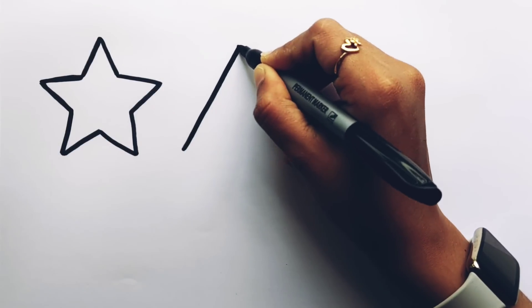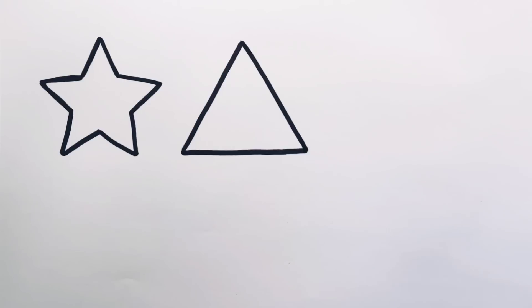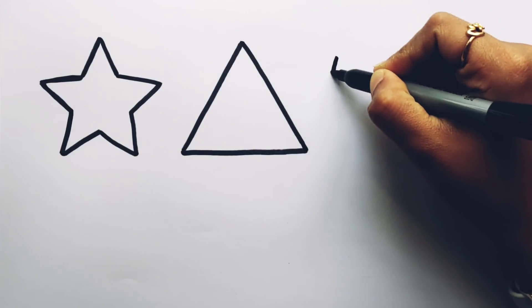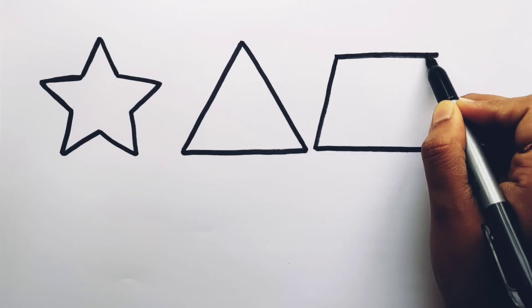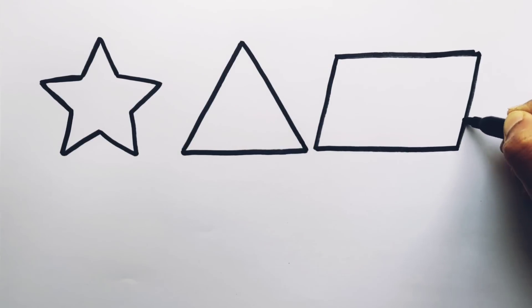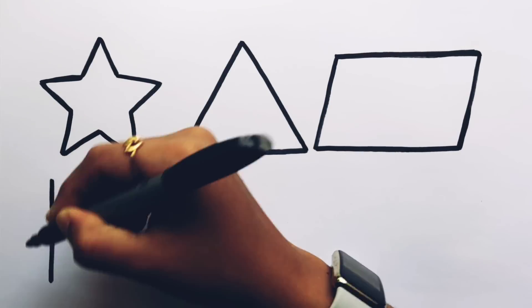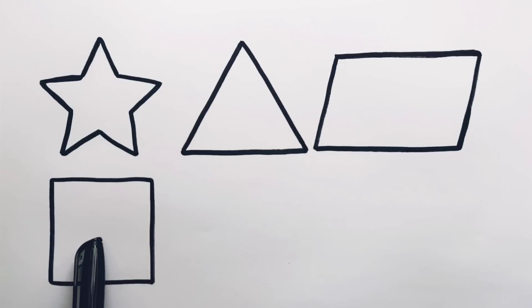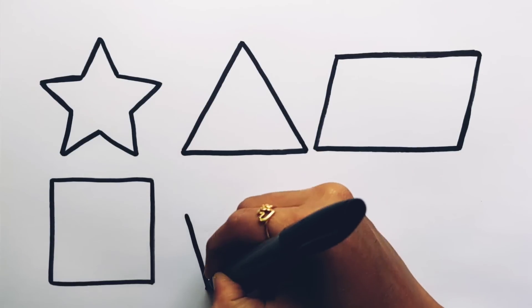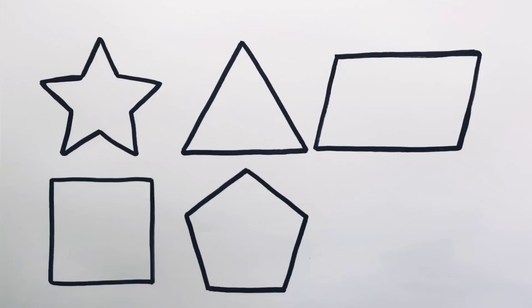Star. Triangle. Parallelogram. Square. Pentagon.